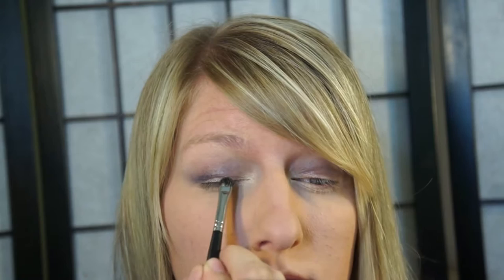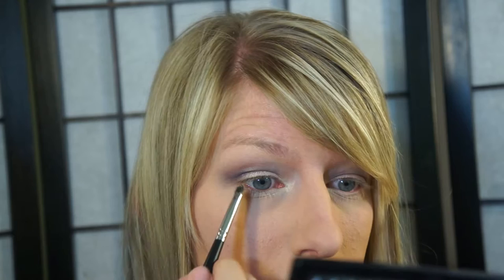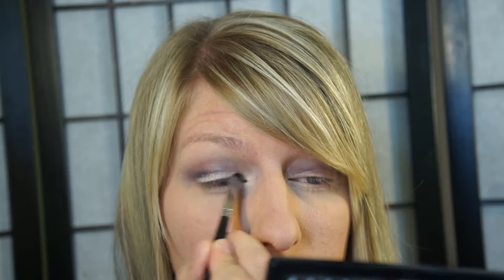Then I take this nice white sparkly — kind of a champagne — color and add that to my lid, which tiny as it is. That really helps brighten up the lid and makes it pop more since there's not much of it. Then I take that through my inner corner and then underneath the lash line a little bit.